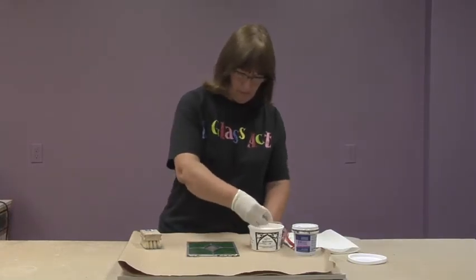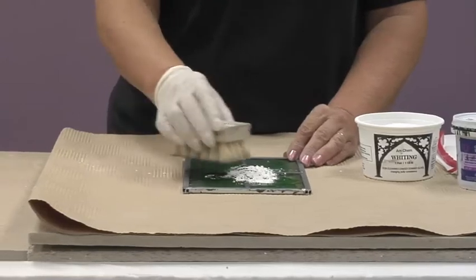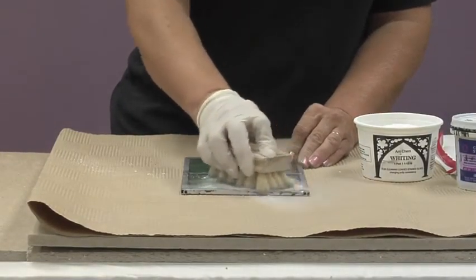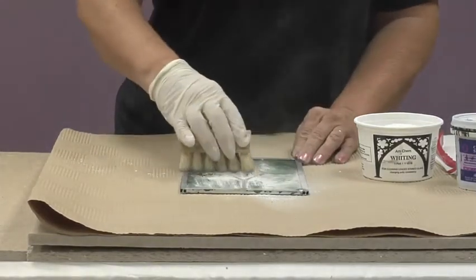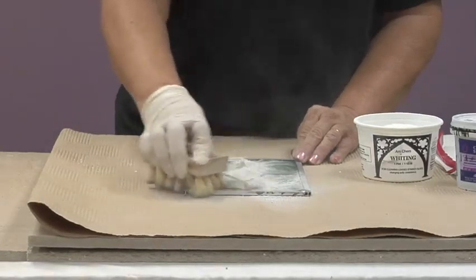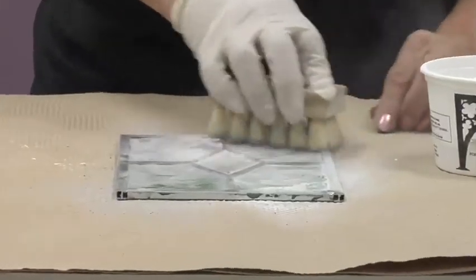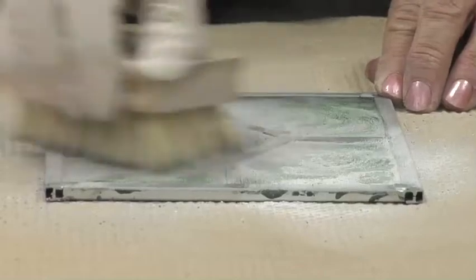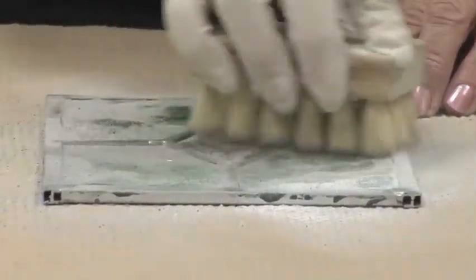So you would take some whiting powder — you don't need a whole lot — and then take a clean brush and work it in a circular motion. This is going to take off the excess cement that's on your panel. You can see the whiting powder is starting to turn gray because it is picking up the cement, and it doesn't take too long to do this unless your panel is really big.